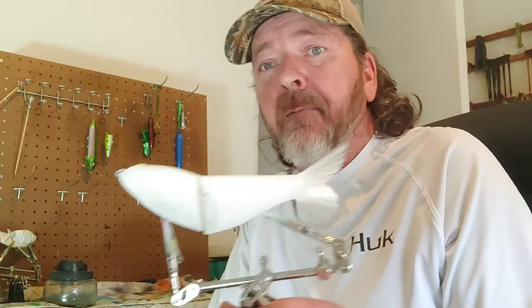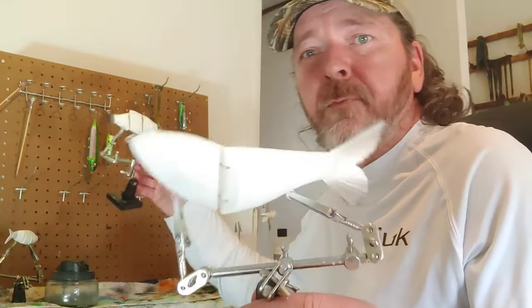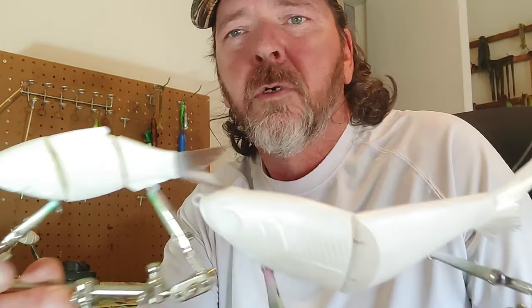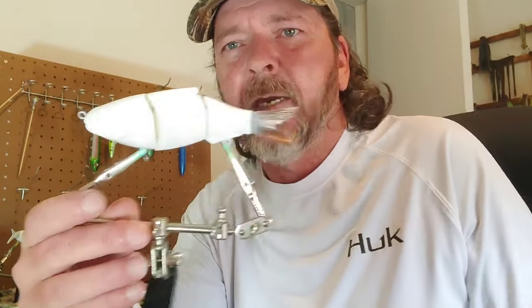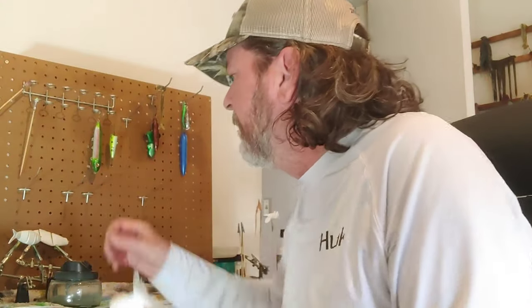I'm going to show you how to airbrush. Disclaimer, I'm not a professional. We've got a few different baits I'm going to paint today, but for the video we're going to do this one. I love this one — it's a little smaller, and I can fish it more on my regular tackle instead of this big gargantuan thing that takes heavier tackle and all that, but there's all types of different baits.